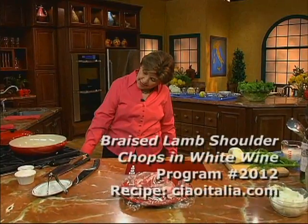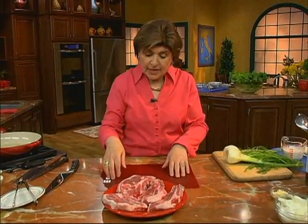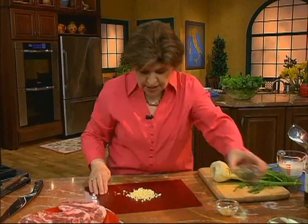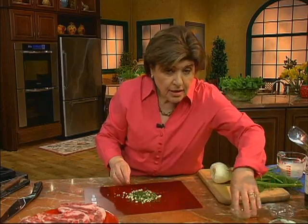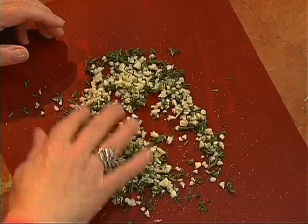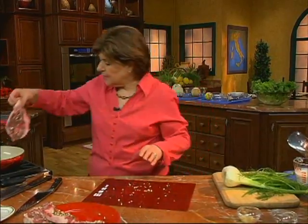We're going to get some olive oil going in a stovetop-to-oven casserole because we're going to be baking these after we brown them. I'm going to give them some garlic — just put some minced garlic on my meat plastic tray that I use when I'm dealing with raw meat. I'm going to put some thyme, some salt, and some pepper, mix that all around, and then coat each one of these chops in the mixture. Now we can put them in our pan.